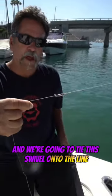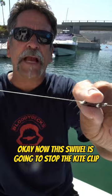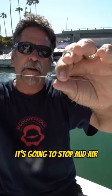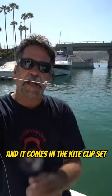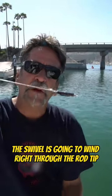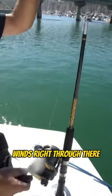We're going to tie this swivel onto the line. This swivel is going to stop the kite clip — it's not going to come all the way down to the reel, it's going to stop midair. When you get a bite and wind in, the kite clip hits this swivel, and the swivel winds right through the rod tip. Simple and easy — because the kite's up in the air, it runs right through.